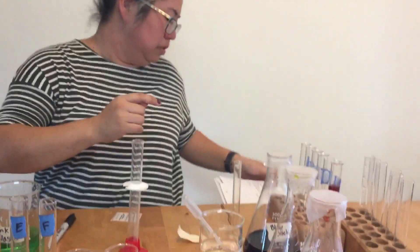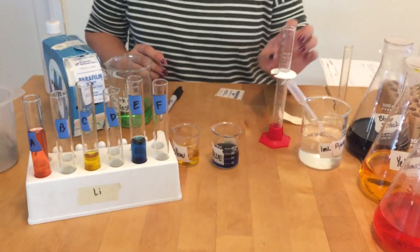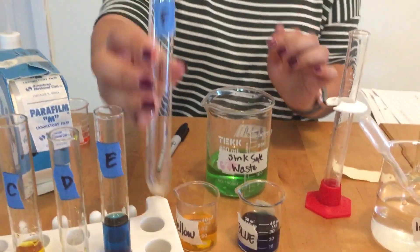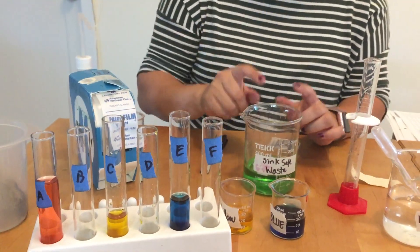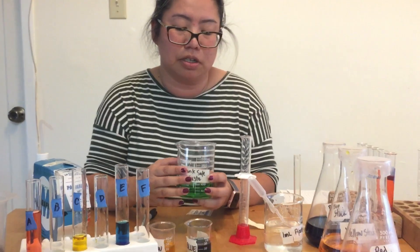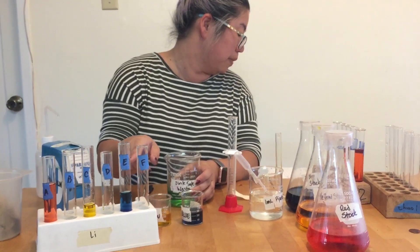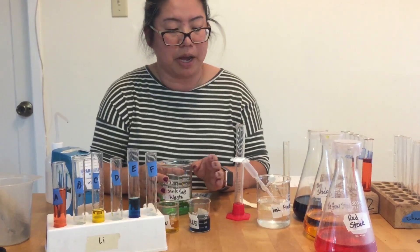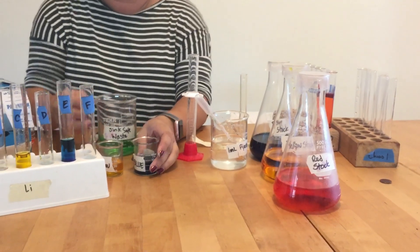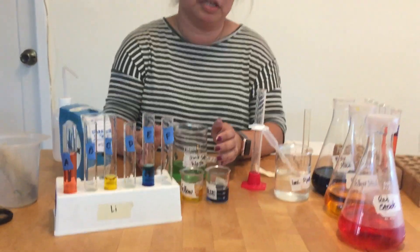Once you're done, clean up. Pour all the liquids into the waste beaker, then take all the labels off — labels go in the trash. Since this is sink safe, you can dump the waste into the sink and wash out all your test tubes with soap. Put all supplies back exactly where you found them. Stock beakers should be in the center of your counter and equipment back in the setup. A picture of what your setup should look like will be shown at the beginning of class. That's it.